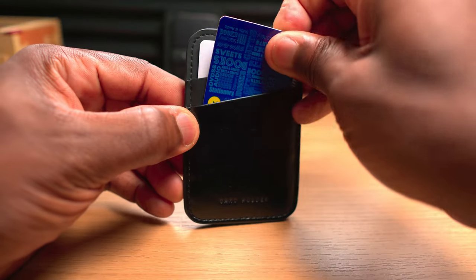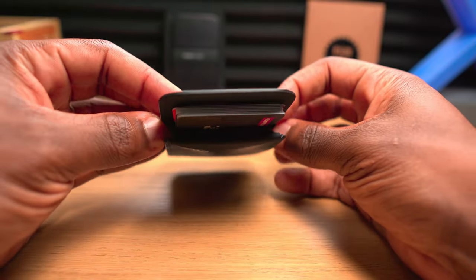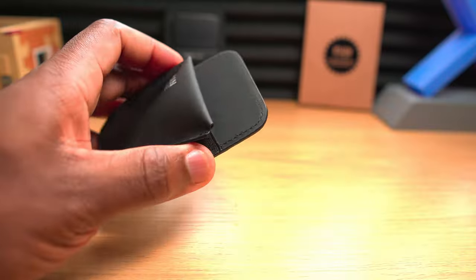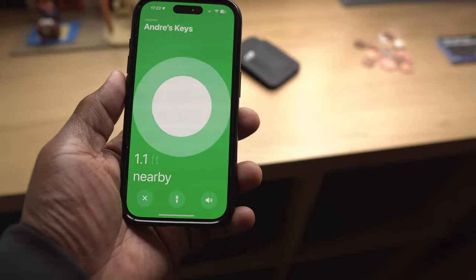On the back there are easy access slots for your two most used cards — you might put your driving license and a credit card in there, or whatever combination you prefer. On the other side there's space for up to five to seven additional cards, though if you're downsizing you might choose to use fewer slots. Even at full capacity, all cards are easily accessible. There's also a storage pocket that could be used for coins, a few cash notes, and even possibly an AirTag, which you could pop inside as the pocket expands with its contents. If you lose your wallet and you have an AirTag, you'll be able to track its location.